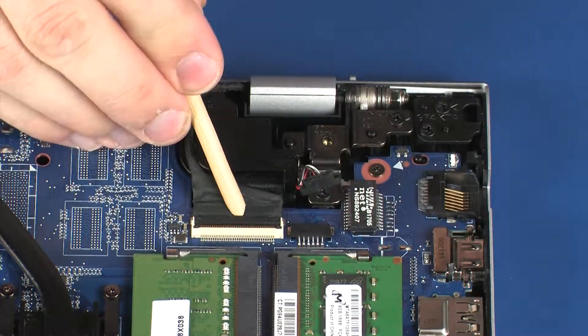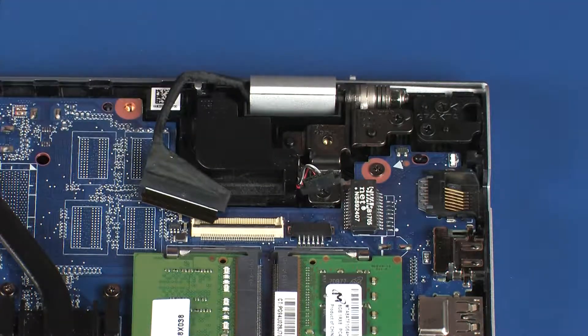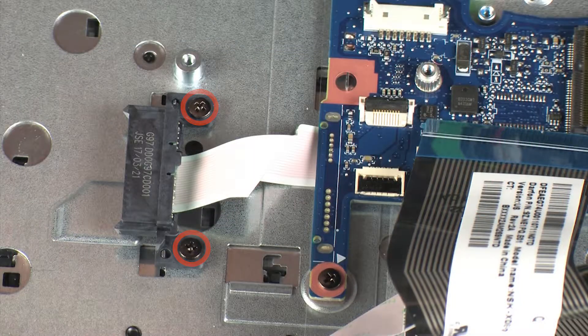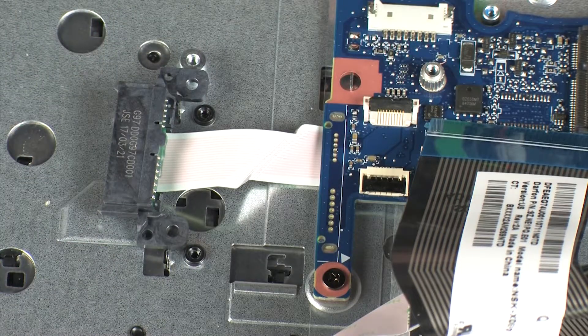Using minimal force, lift the locking bar up on the display panel cable ZIF connector and disconnect the display panel cable from the system board. Remove the two 3 mm P1 Phillips-head screws that secure the optical drive connector cable to the top cover. Lift the optical drive connector off of the alignment pins on the top cover and set aside.